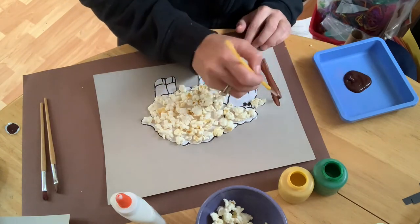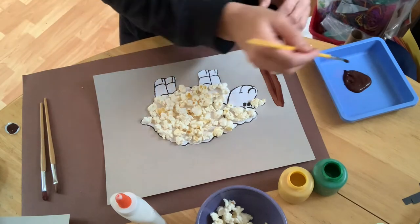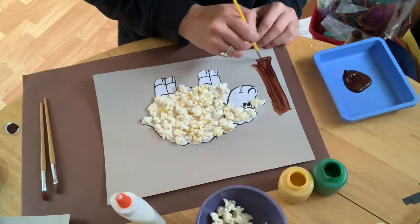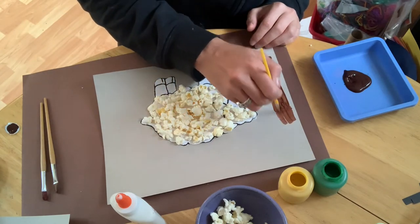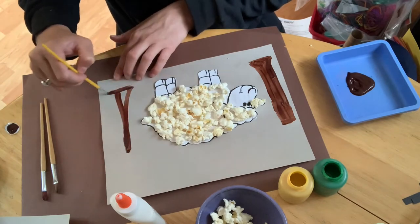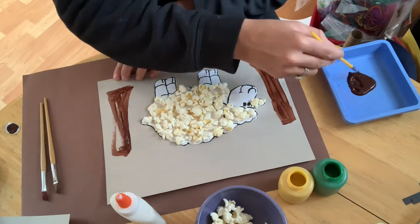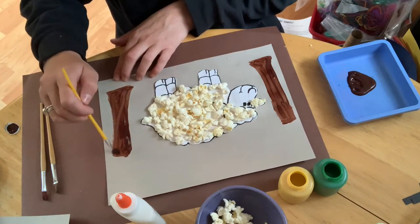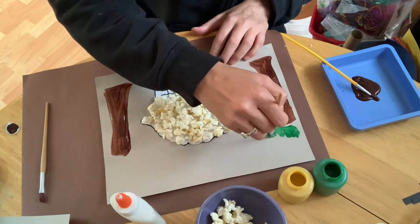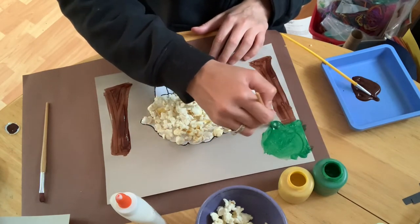Now it's time to start creating my scene. I'm going to make some trees, using brown paint and a paintbrush to make my tree trunk. You can make whatever scene you want, but I thought it would be nice to have my sheep in a little field forest. I'm going to make two trees with my sheep right in the center, and use green paint with a different paintbrush to create the top of the trees.